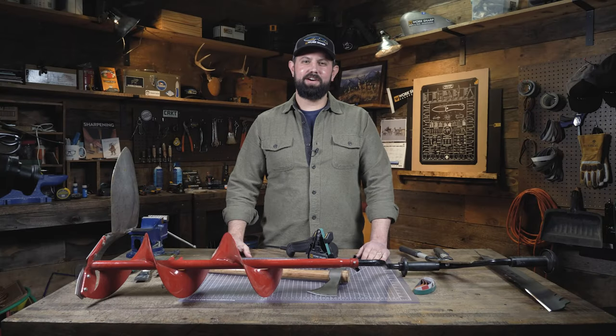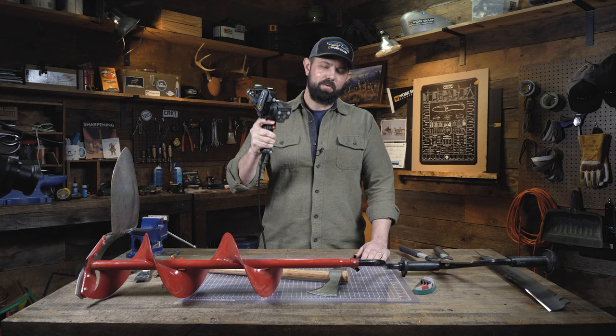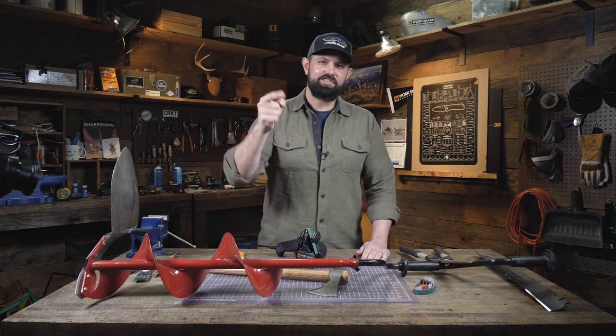Welcome back to the workshop. In this video, we're taking a look at the Mark II knife and tool sharpener with an emphasis on tool. We're going to sharpen everything from scissors to an ice auger. Let's jump in.